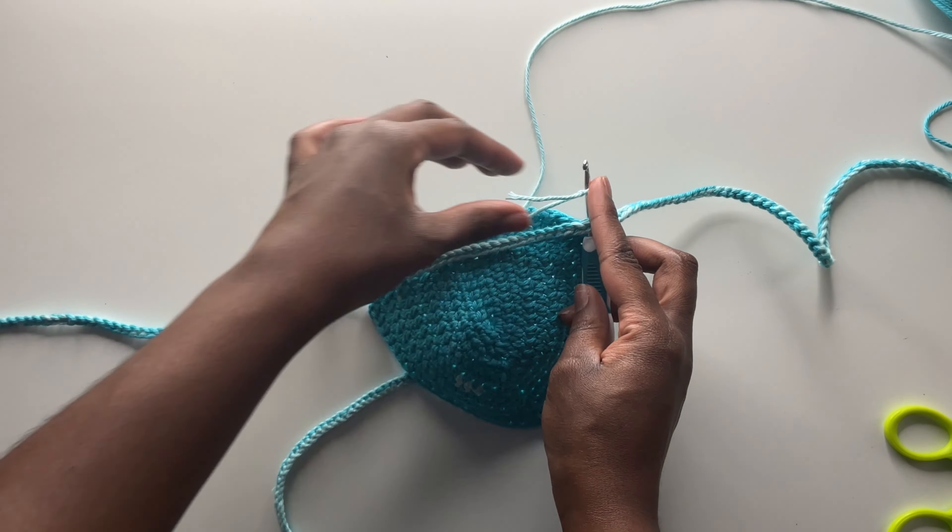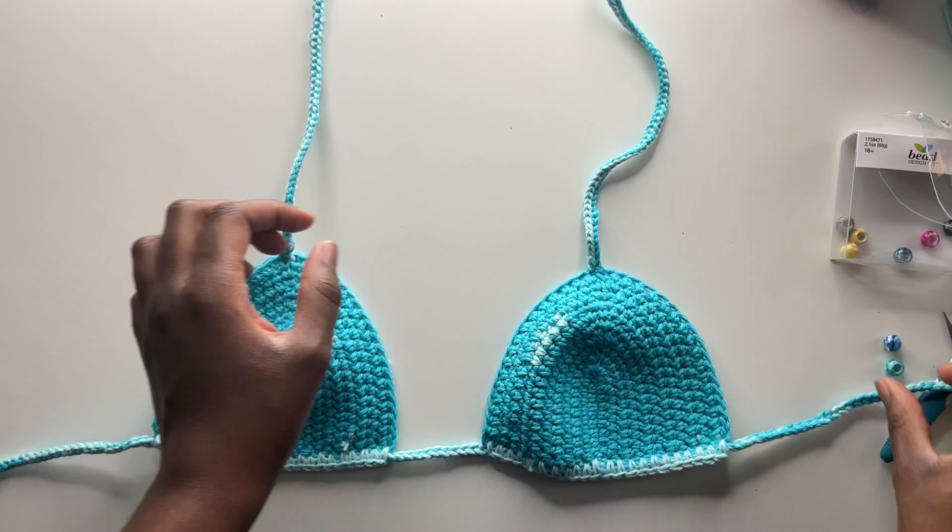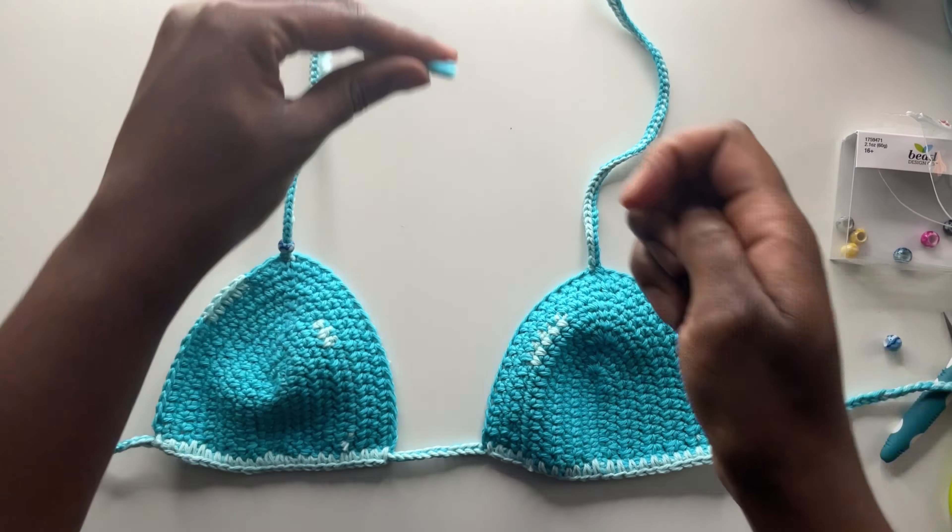Here's what it looks like once I put the other cup on and weaved in some of the yarn tails. Now we're just going to take our beads and finish up — and just like that, we're done! Stay tuned for the matching mermaid cover-up. Thanks so much for watching — like, comment, subscribe, love y'all.